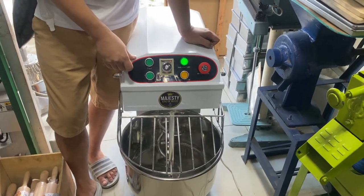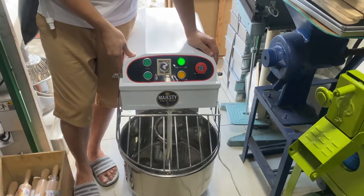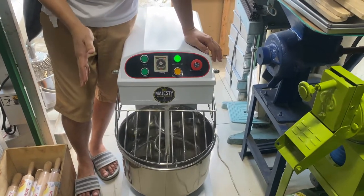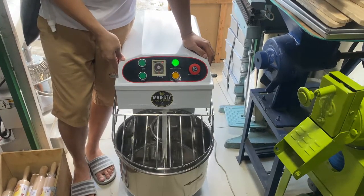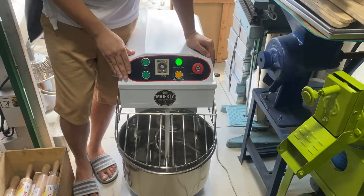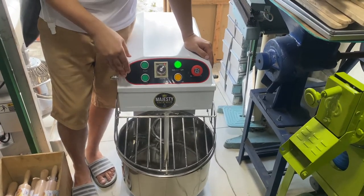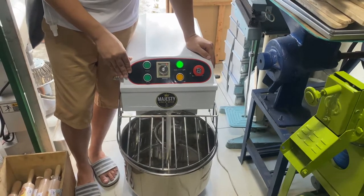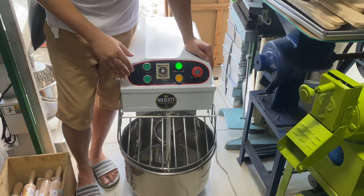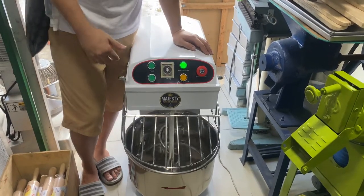Thank you guys! Sana makapunta ho kayo dito sa Baker's Club General Merchandise. Ito nga palang spiral mixer ho natin is worth 32,000 — 8 kilos capacity. May other different sizes din ho tayo na available loob dito. So, ito yung pinaka-latest nating model ng spiral mixer. Mag-like and subscribe na rin kayo dito sa YouTube channel namin, or visit kayo sa Facebook page po namin — Baker's Craft Cavite. Pwede mo kayo tumawag sa mga number na to. Thank you guys!